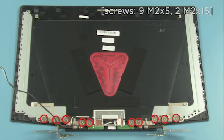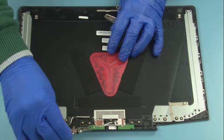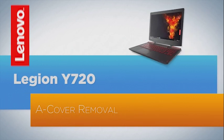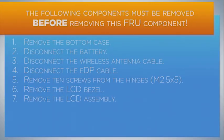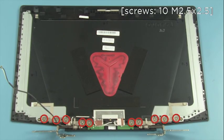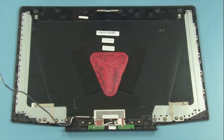Remove ten screws, detach the right hinge and remove it, repeat for the other hinge. Remove ten screws, detach the right hinge and remove it, repeat for the other hinge.